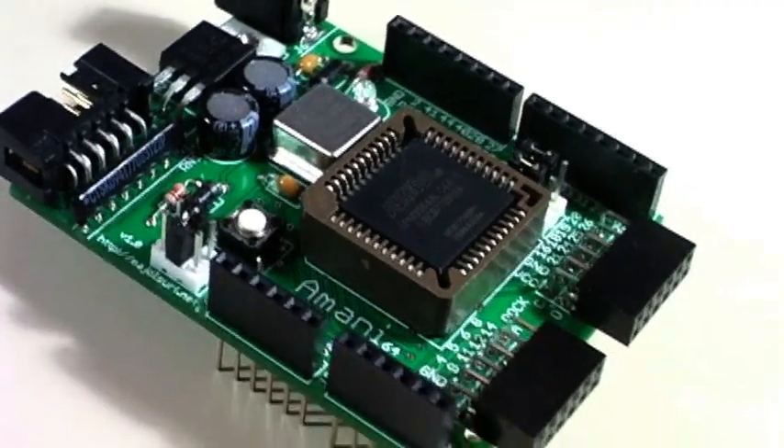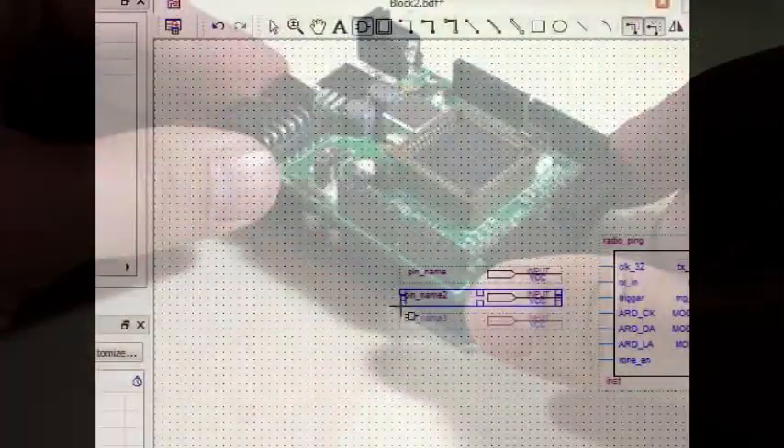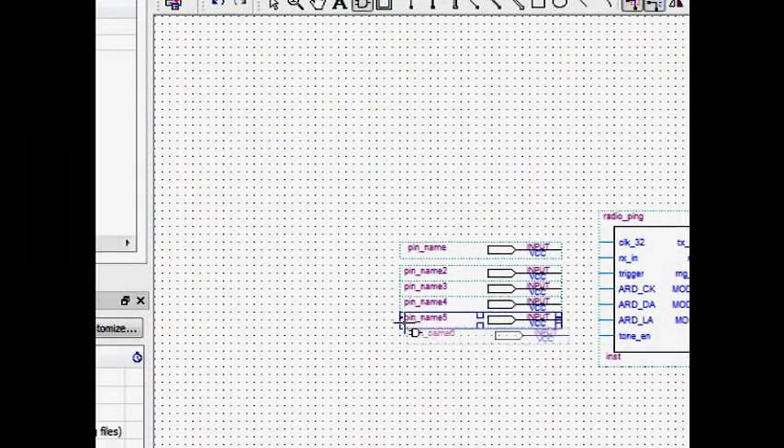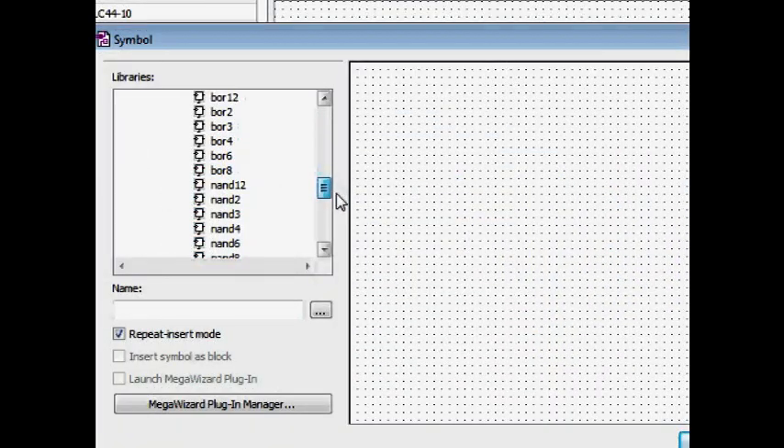A traditional ultrasonic ranging module can be used in this project; however, the Imani 64 is used instead to tailor the design to our exact needs. Based on programmable logic, the Imani 64 is a rapid prototyping tool that can replace a drawer full of integrated circuits and parts.